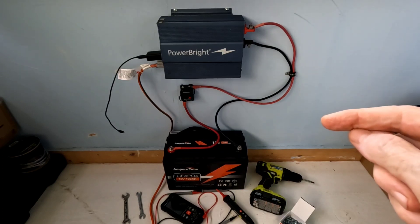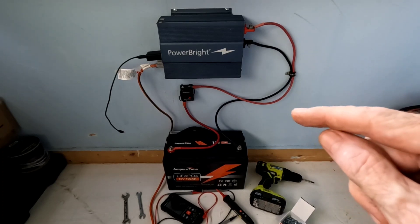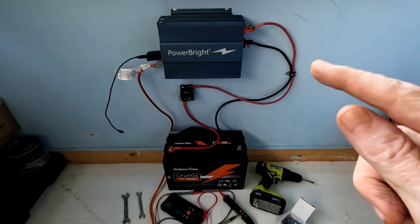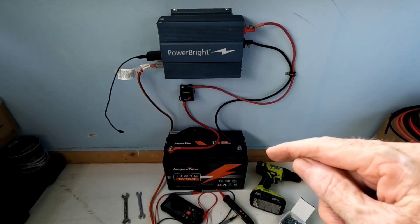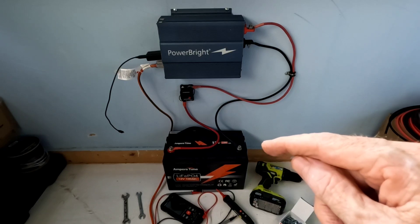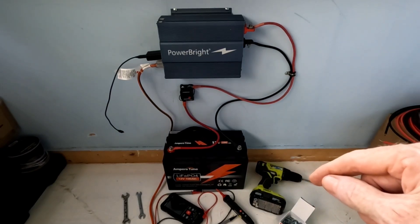This Power Bright inverter is a 600-watt pure sine wave. I found it in a box today where I had it stored, and I want to tell you guys — I had used this little inverter for 14 years straight and never had one problem with it. I found it at a local distributor out here 14 years ago and they wanted $350 for it. Today I saw it online for about $105, which shows you just how much the price has come down in 14 to 15 years — it's incredible.